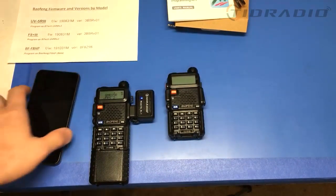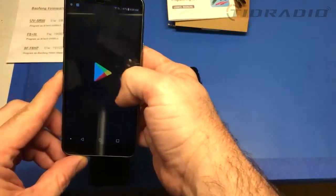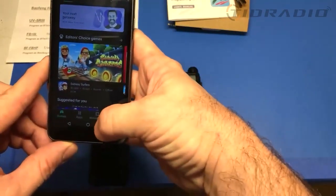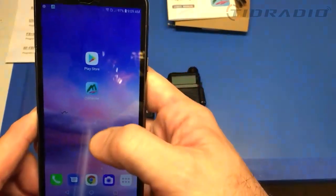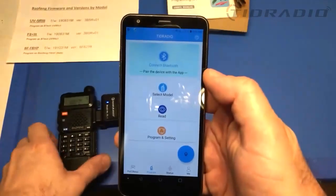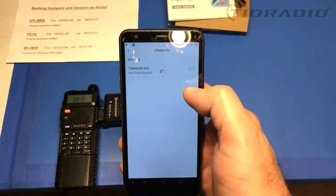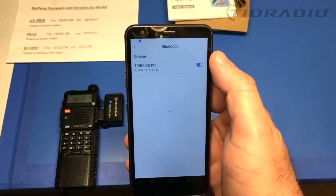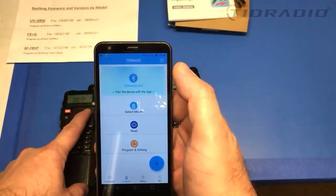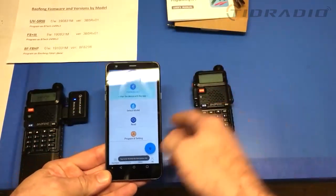We installed OD Master on the phone through the Play Store. I already have it installed. You'll see it — OD Master — as soon as you search it from TID radio. We have this programmed in, so we're going to connect to Bluetooth. Look at that — it automatically finds it. It's a TID radio kit. I'll allow that — and connection successful!